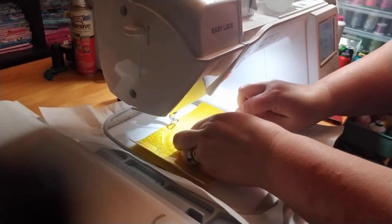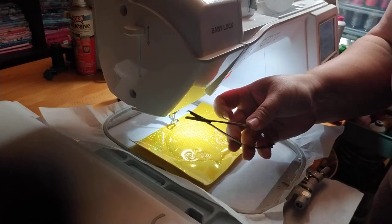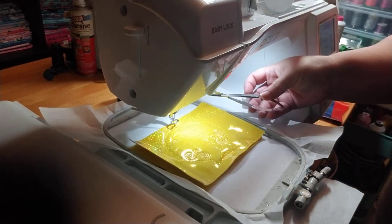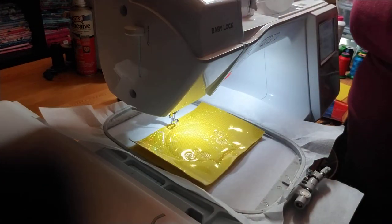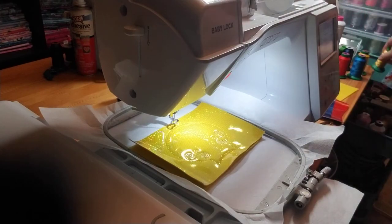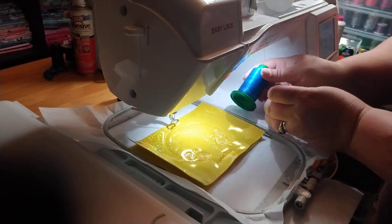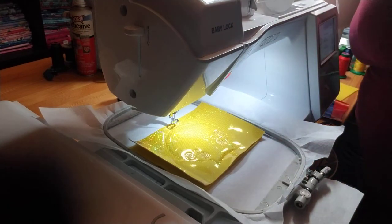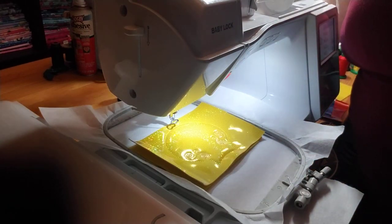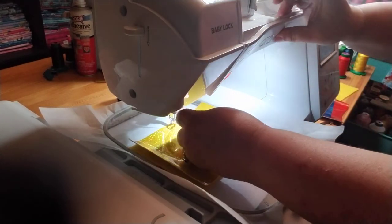To trim my loose thread here I'm using these little snips or snippers - they are genius. If you haven't used them, go to Amazon and find some, they are lifesavers. So we're going to switch threads now to our blue, and tonight the color is 3900 Isacord. This is going to be the placement for the top half of the ear, which is the blue.